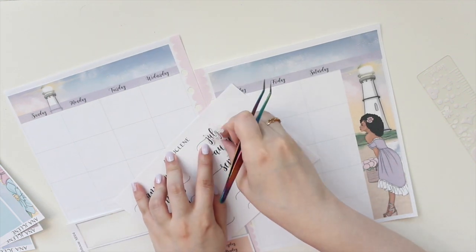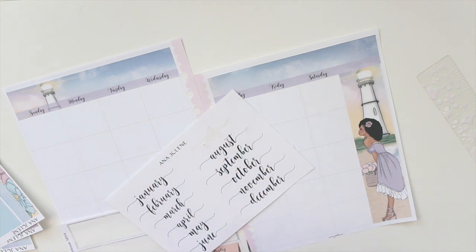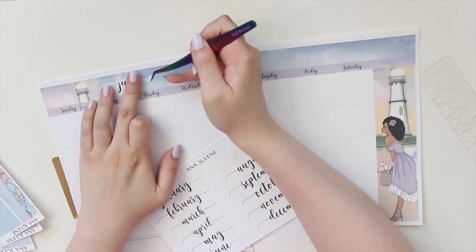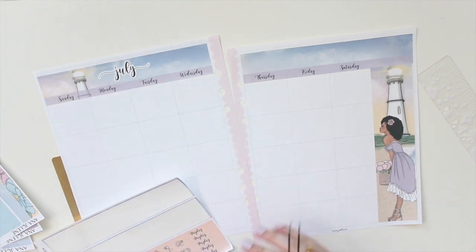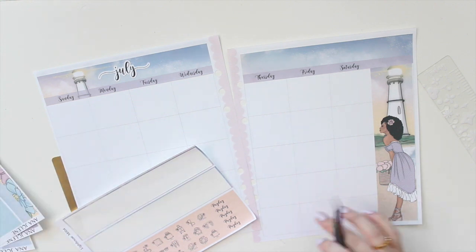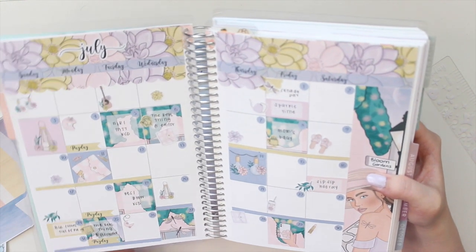That Erin Condren spread is more for forward planning, and this one I'm going to be using more as a kind of memory keeper - it'll have a few important dates but also some memories. Since this is for July, I'm just going to add the July script on top there - really cute. I love that, and I'll save this for August when I want to use it again.